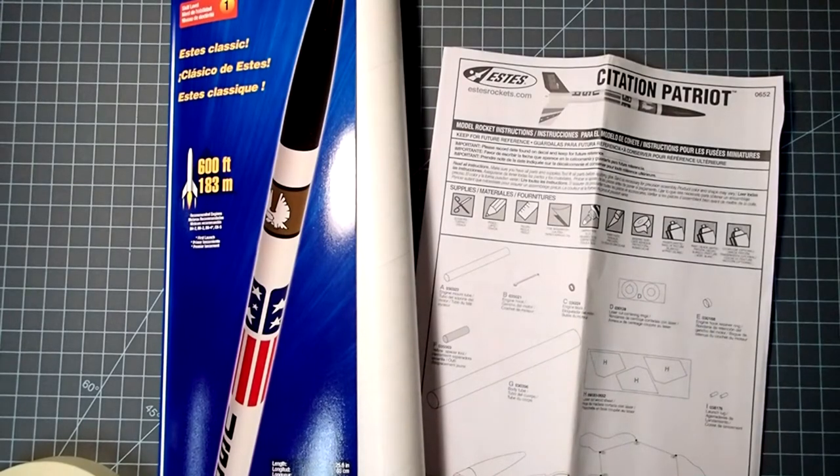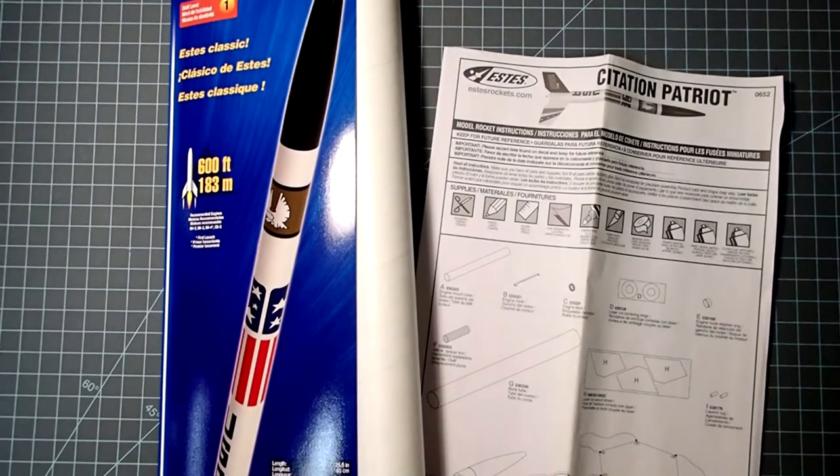Hi everybody, Dave here again with another model rocket build. In this video I'll be building the Citation Patriot by Estes. This is a pretty good beginner rocket. You do have to glue the fins on and you'll need to do some painting. However, the parts are really robust and easy to work with, and this is a good one to learn techniques used in building rockets that have balsa fins. So let's check everything that comes in the package.